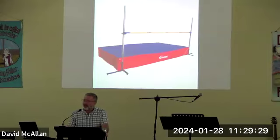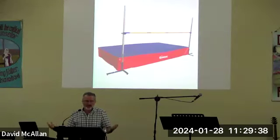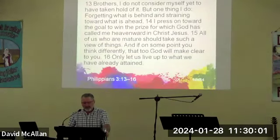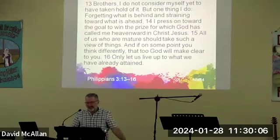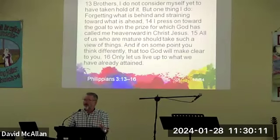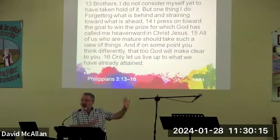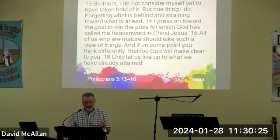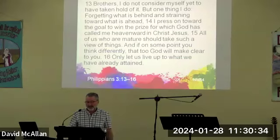This is the problem not only in the present-day church but all throughout church history. We can't lower God's standards — we can't change the bar height to which God calls us. Holiness is holiness, and this is not about sinless perfection. Look at how Paul approaches this: 'Brothers, I do not consider myself yet to have taken hold of it, but one thing I do — forgetting what is behind and straining towards what is ahead, I press on toward the goal to win the prize for which God has called me heavenward in Christ Jesus.'